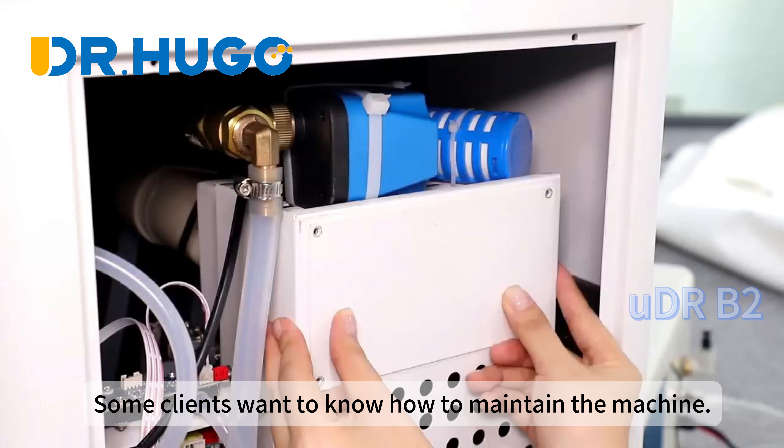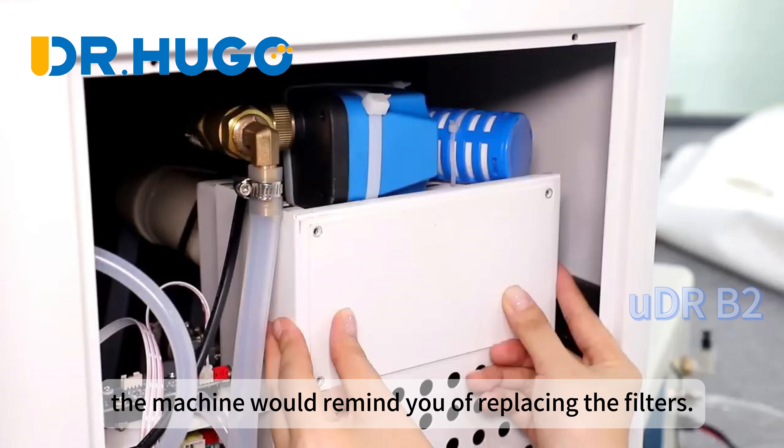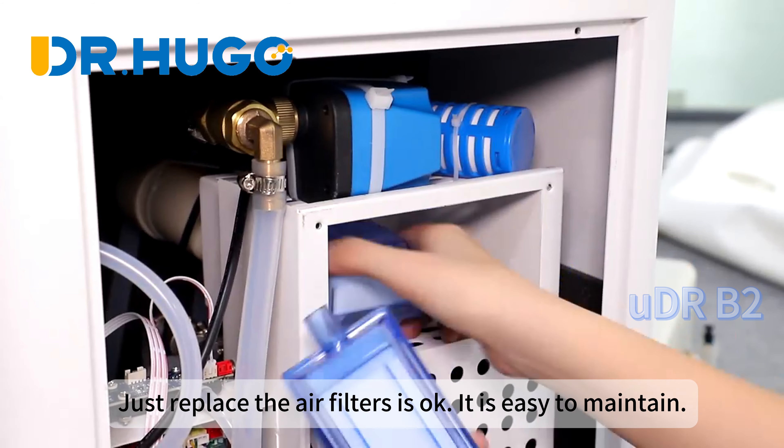Some clients want to know how to maintain the machine. When you have been using the chamber for 1,000 hours, the machine will remind you to replace the filters. Take the back cover off and you can see the filter location. Just replace the air filters — it is easy to maintain.